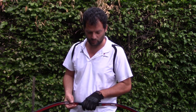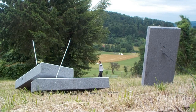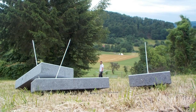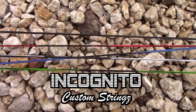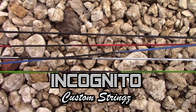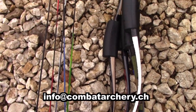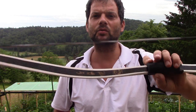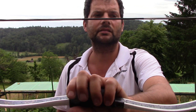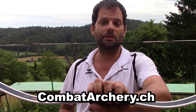Pimp your bows with a light custom string from Incognito. You get all those bows with all those Incognito strings at combatarchery.ch. You can order all these bows and strings — write an email at info@combatarchery.ch.